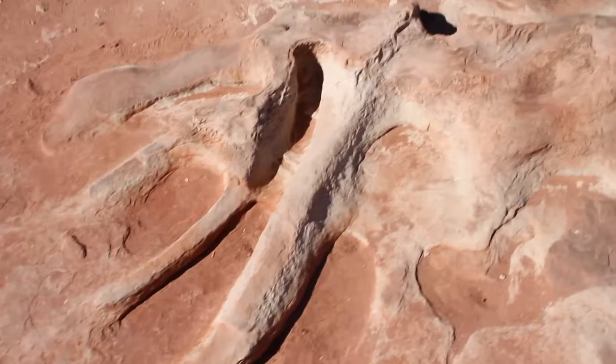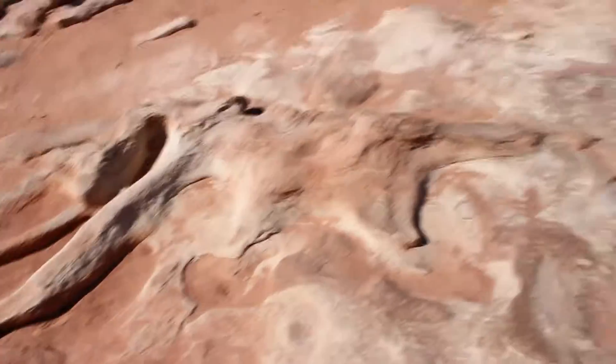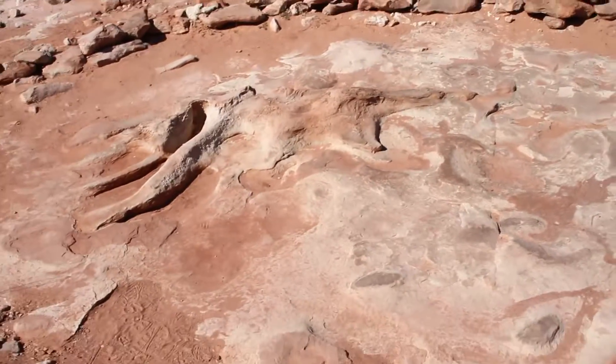That's the Hollywood version. That's the legs, carcass, that's the head. And they made castings of this place for Jurassic Park.